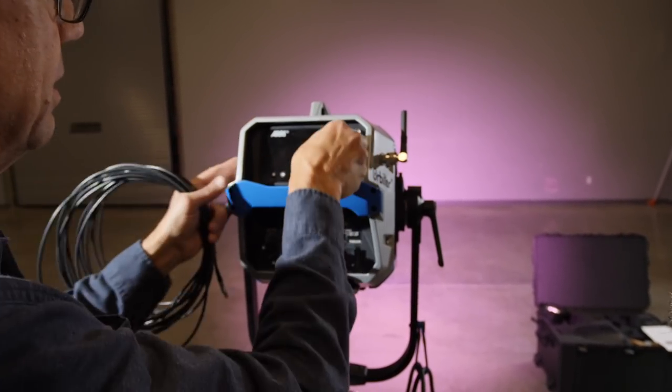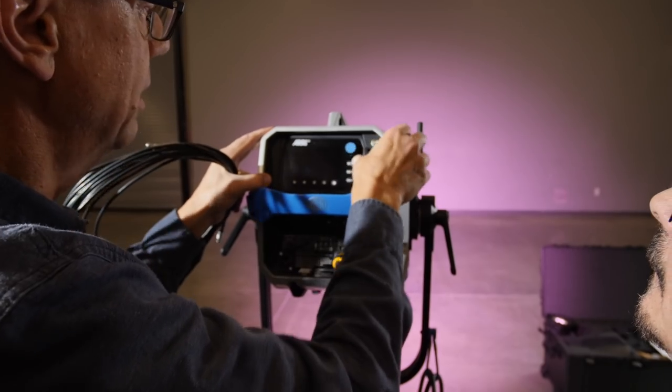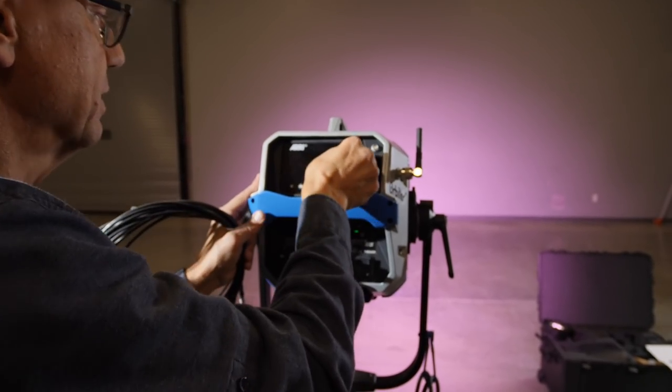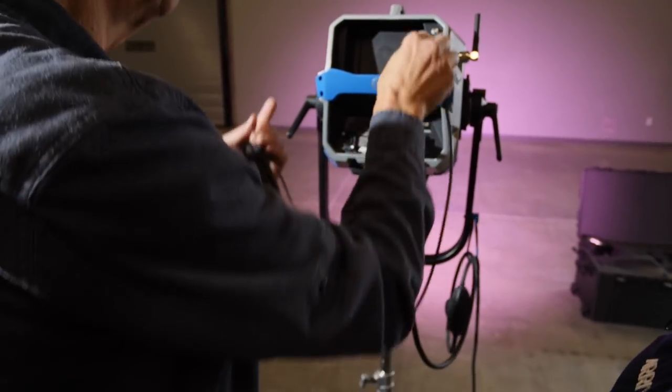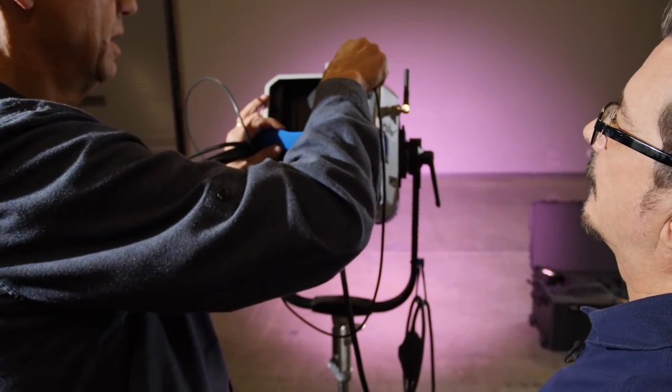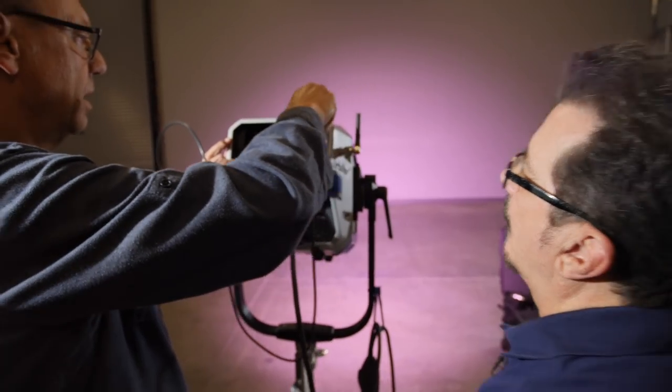It goes into the right — go to the left and pop it out, and then it's got a little case on it. It comes with a 15-foot Fischer connector cable.